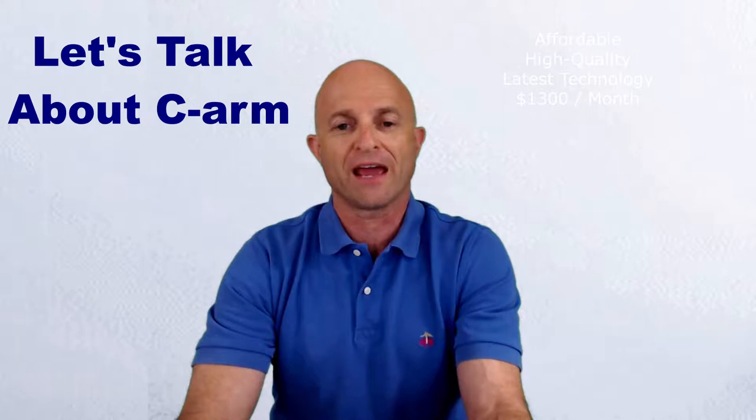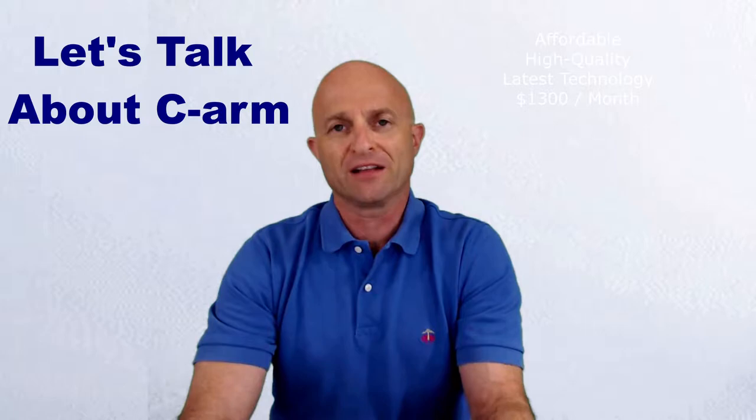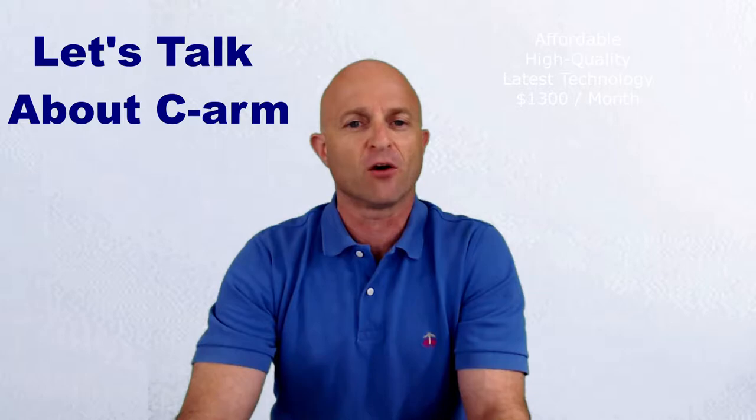It has great image quality, has storage capacity of up to 5 million images, so it almost acts like a mini-PACS, with remote diagnostic support and service, with unlimited software updates for the lifetime of the equipment, which is extremely valuable. Overall, it is a much better value, and something that's much more affordable than what you would anticipate.